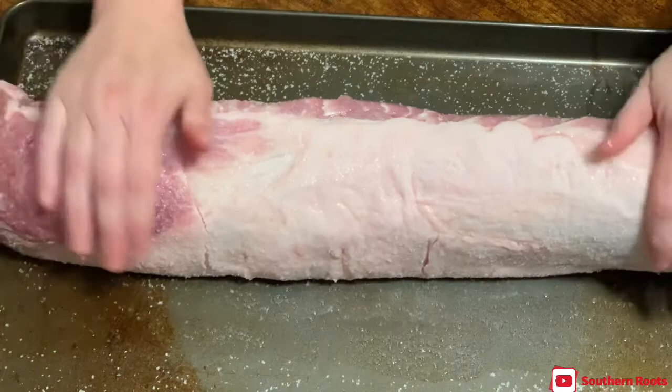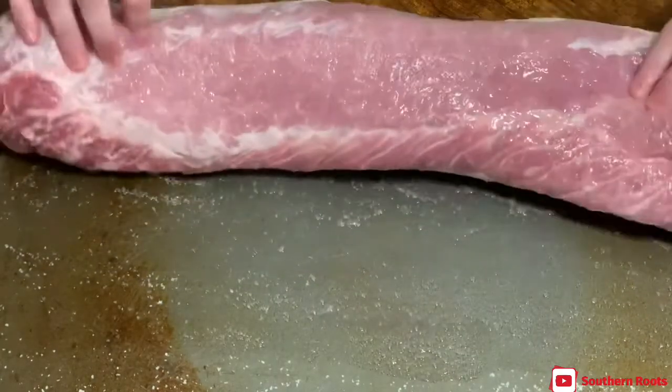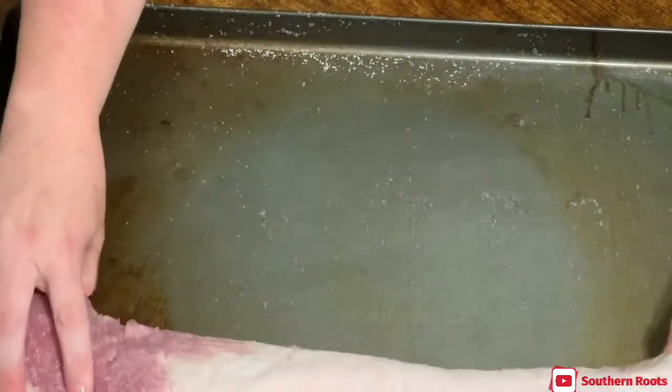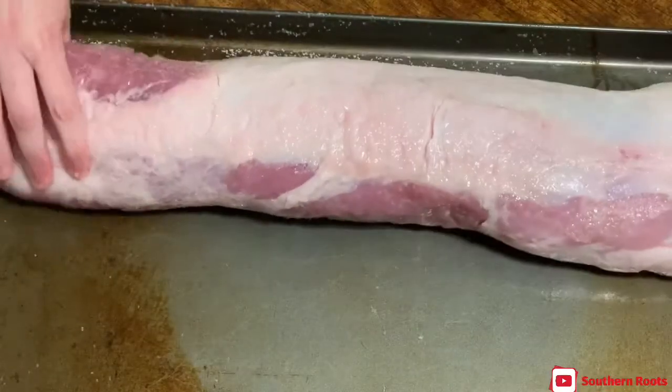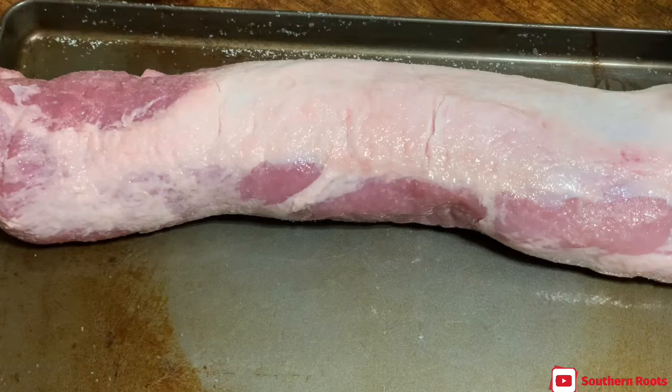All right, so I've got this thing nice and salted down. The next thing I'm fixing to do is roll it up tightly in some saran wrap, lay it back on my pan, and put it in the fridge to hang out till tomorrow.